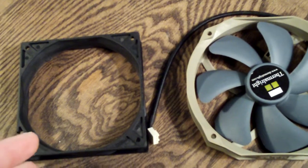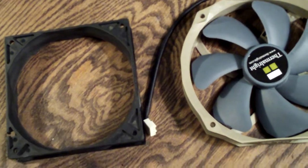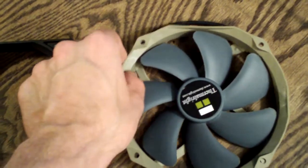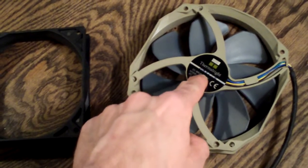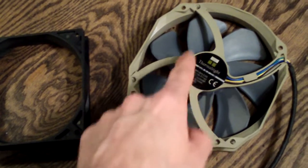Now I don't have a 120mm fan here — they're all in my case. I do have one of these 140mm Thermoride fans. So you have your fan, and the air is coming out like this. Right here, this is where the motor is.